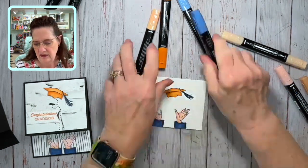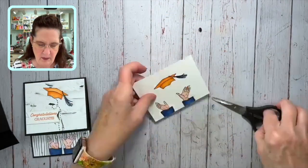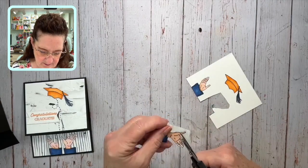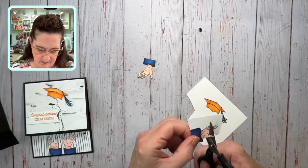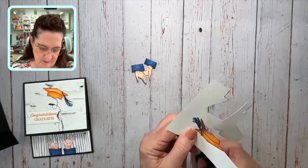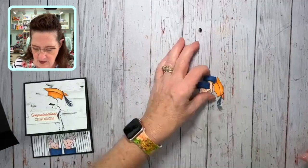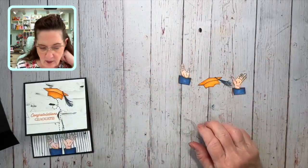Now we just have to do a little bit of snipping. Let me get these markers out of the way, bring in my paper snips, and get these cut out lickety-split. There are my three pieces that I need to put on my card — now we're ready to assemble the front.